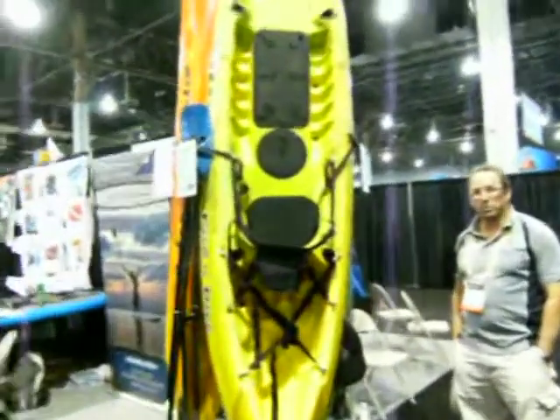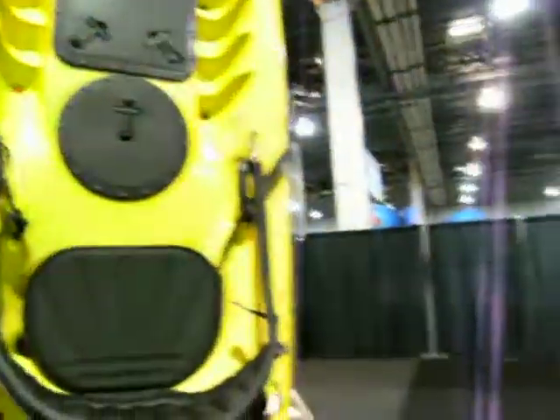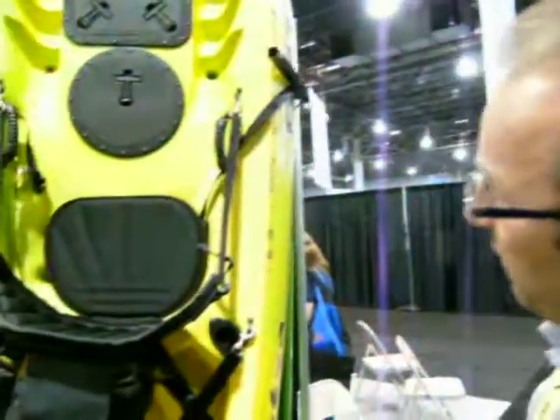I'm here looking at the Conquest Adventure Gear with Scott. Can you tell me a little bit about this kayak? This is the Cobra Fish and Dive — one of the original fishing and diving kayaks, put on the market about 10 or 12 years ago.